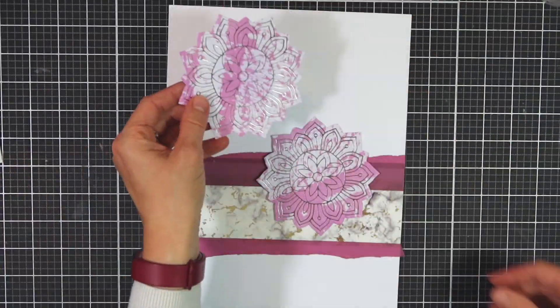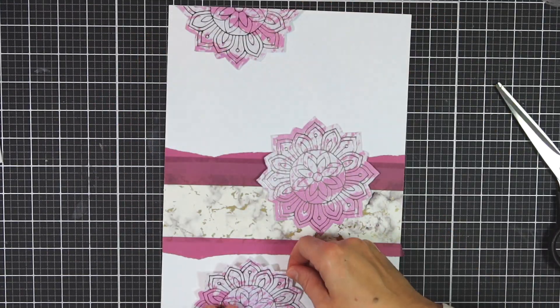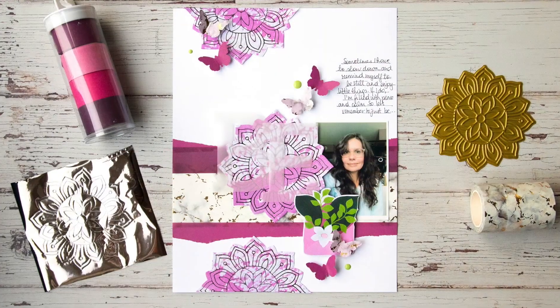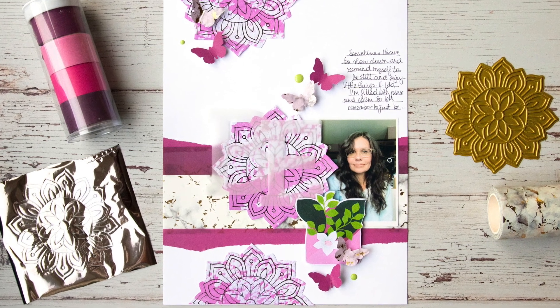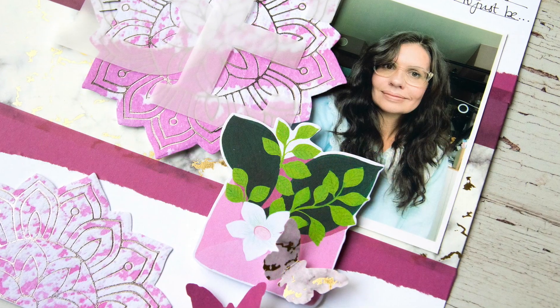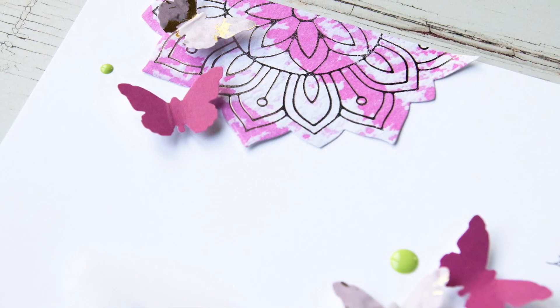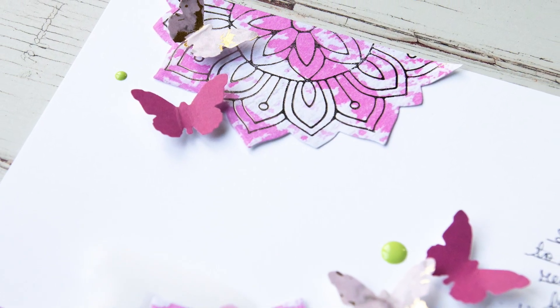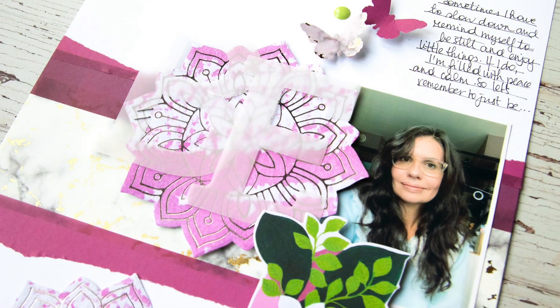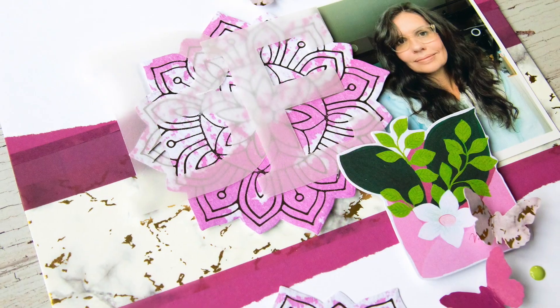Hello everyone, this is Lilith and welcome back to another one of my videos for Altenew. It has been a while but I'm so happy to be back and share some new inspiration with you. Today I'll be creating a layout using one of Altenew's newest products, a hot foil plate. I'll be using the Sunburst Doily hot foil plate and show you how to integrate that into a scrapbook layout. So sit back and enjoy.